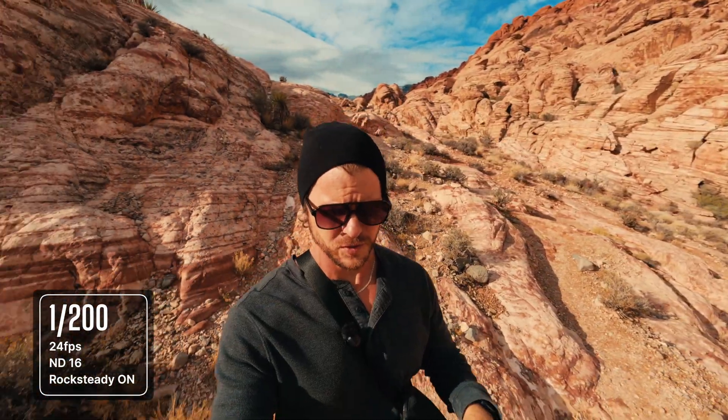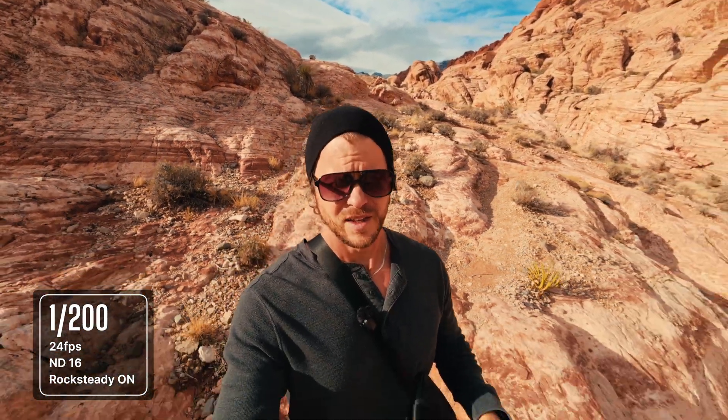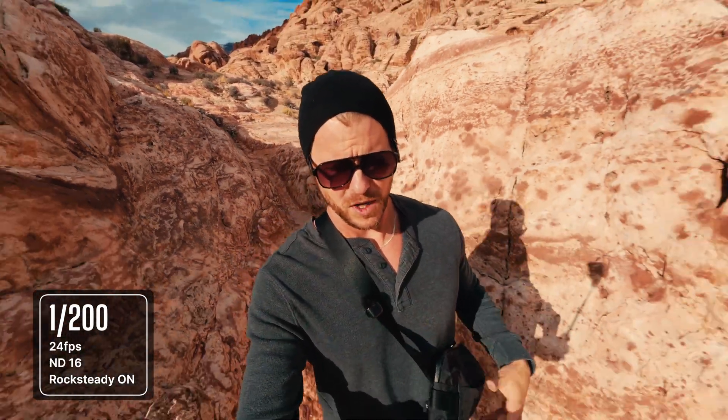And the final test — 24 frames per second, 1/200 shutter speed. This is about as high as I want to go before I feel like we're just probably not going to have any really good motion blur. So that's how this looks with a pretty aggressive walk across some rocks.